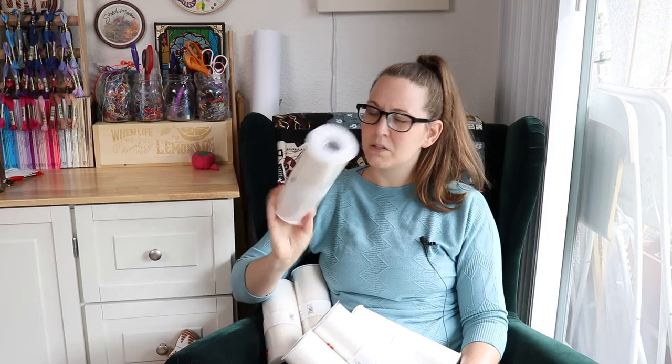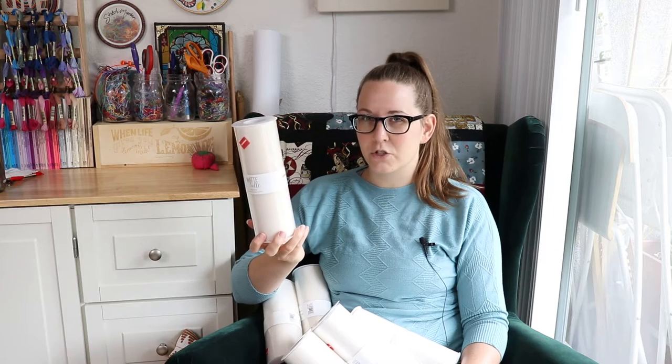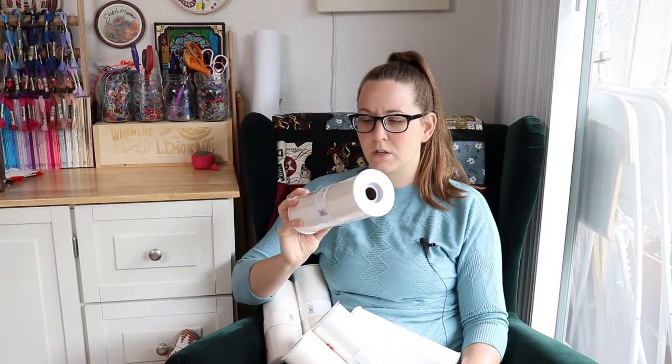I'm not really sure what the intended purpose of spools of tulle like this are, because it's only nine inches tall, so you're kind of limited on what you can use it for. Lucky for me, I knew exactly what I wanted to use it for. I did have a project in mind when I purchased it. I didn't buy it just for the heck of it.